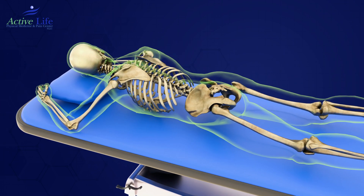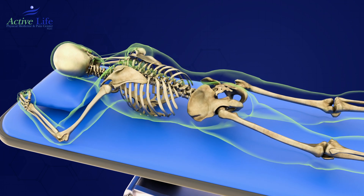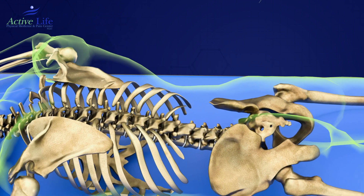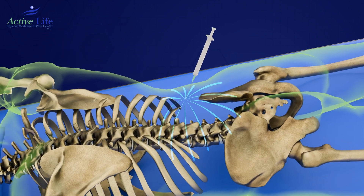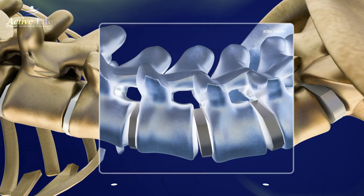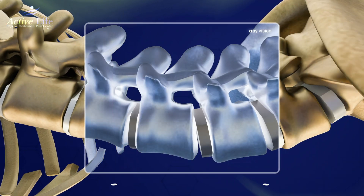Once the blood product is processed, you are taken to the procedure suite to lie face down. The areas in your back are cleaned and prepped. IV medications will be given to help relax. Then the x-ray machine is rotated around to obtain a view of the disc, and a very small diameter needle is placed in the weakest part of the outer disc utilizing x-ray guidance and contrast.